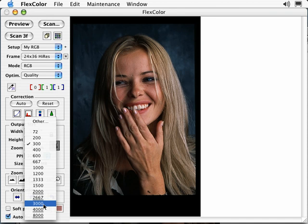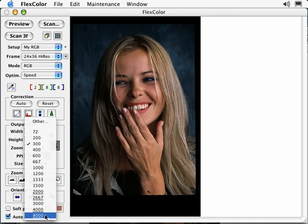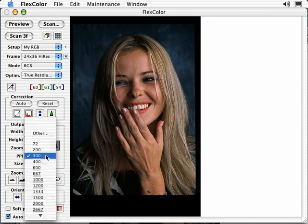Selecting resolutions that are not underlined will take longer to scan than underlined resolutions in Quality mode. With Speed selected, the opposite occurs — selecting 3000 PPI will scan at the next lower underlined true optical resolution and resample the image up to 3000 PPI, giving a much faster scan time. If you own a Flextight Precision 3 or newer, you have a third option called True Resolution. True Resolution does not make you sacrifice quality over speed — all scan resolutions are true optical resolutions without resizing, improving scanning speed. If your scanner supports True Resolution, make this your default setting.